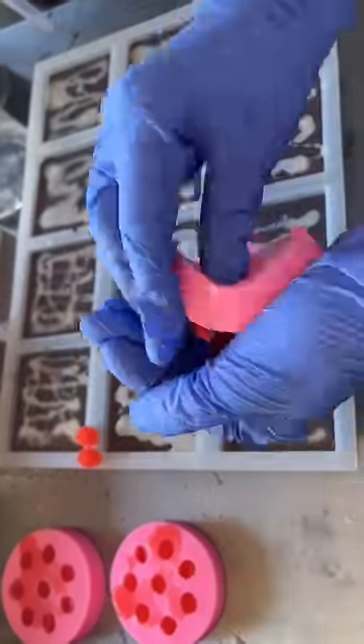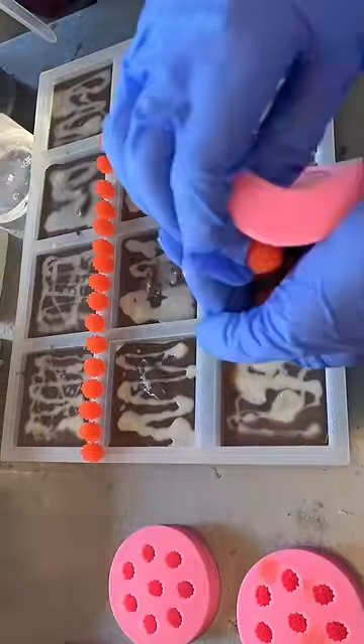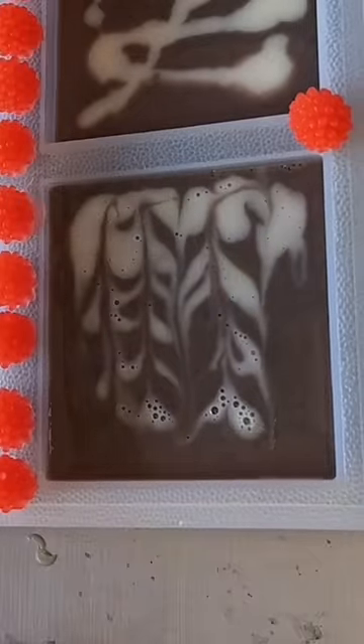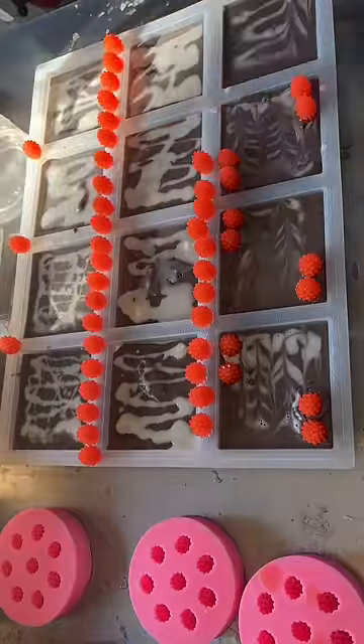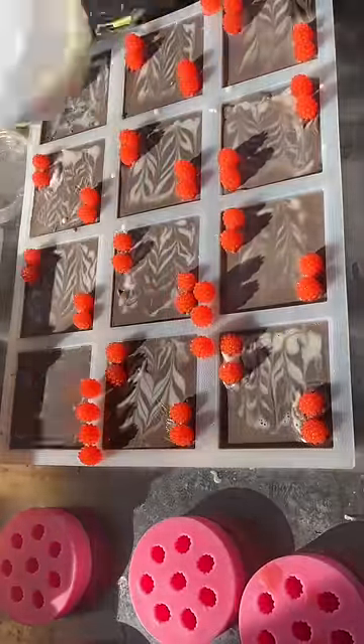So I did some swirls and some regular layers, and then I made these cute little raspberries to go on top. And then I'm going to slice these soaps in half diagonally so they look like cute little cake pieces, and then each order is going to come with two cake slices so you get one square.